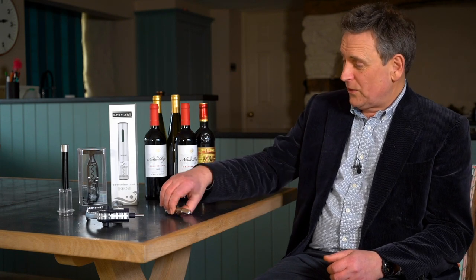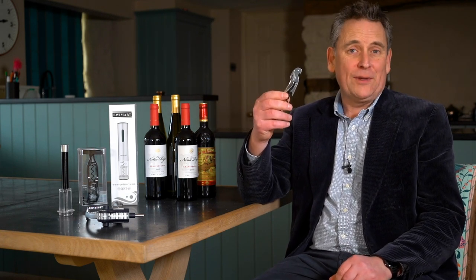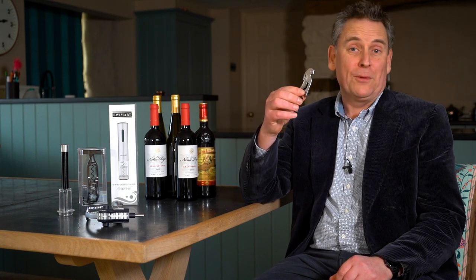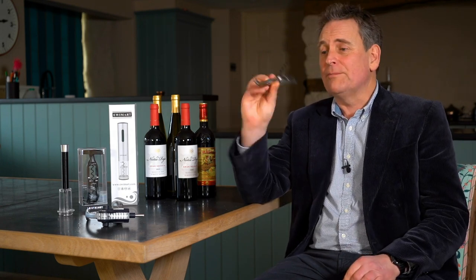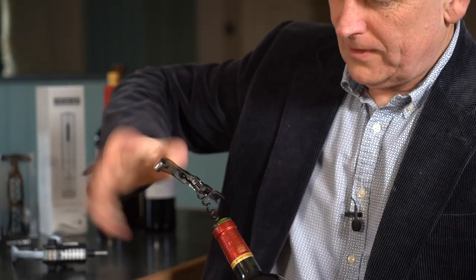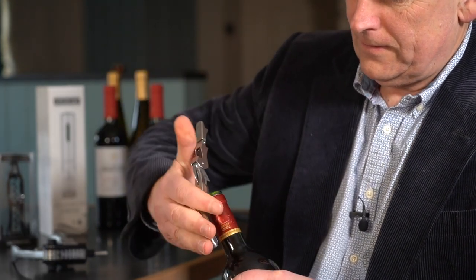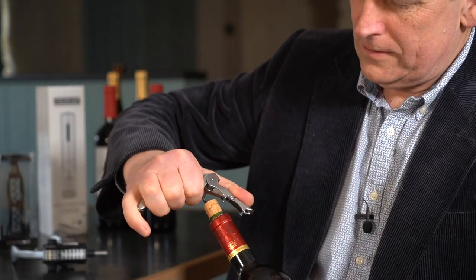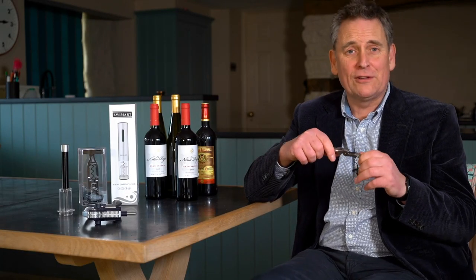I'm going to give each of these corkscrews points out of ten. Starting with a very traditional Waiter's Friend corkscrew — this one's made by a company called Pultex, which I'm reliably informed by a very thirsty friend of mine is one of the best. It's called the Toledo and it costs about £40. Pultex does sell other versions without the nice wooden handle for about half the price. The most important thing about a Waiter's Friend is that it has a hinged double lever, which allows you to pull the cork out in two steps. This one also has a useful foil cutter. So I'm going to give the Pultex 10 points for being small and easy to store, 8 points for ease of use, and 10 points for looking the part — a grand total of 28.